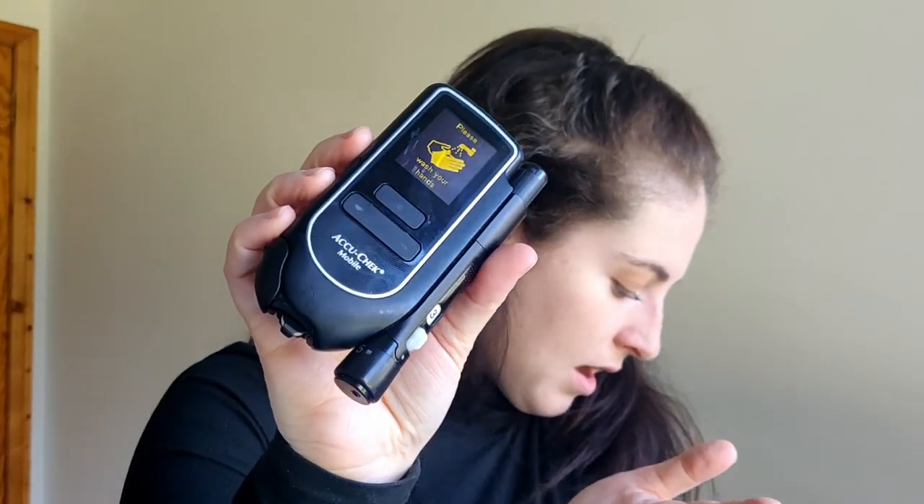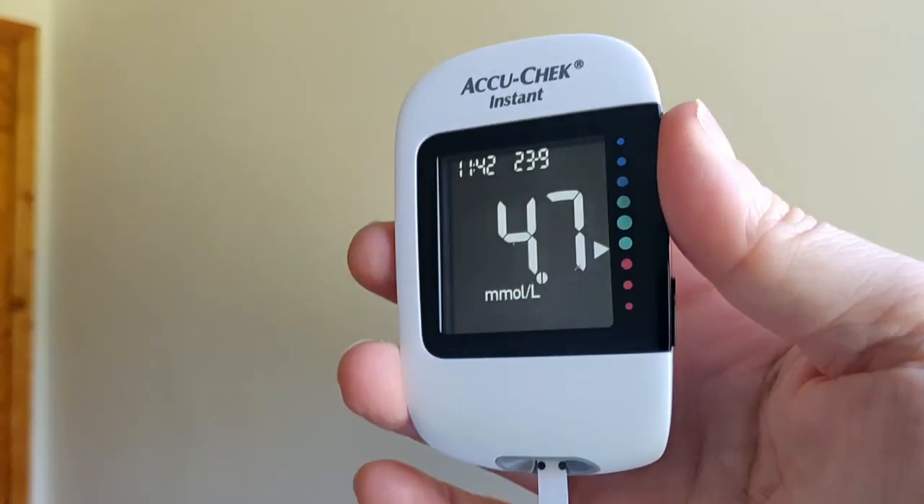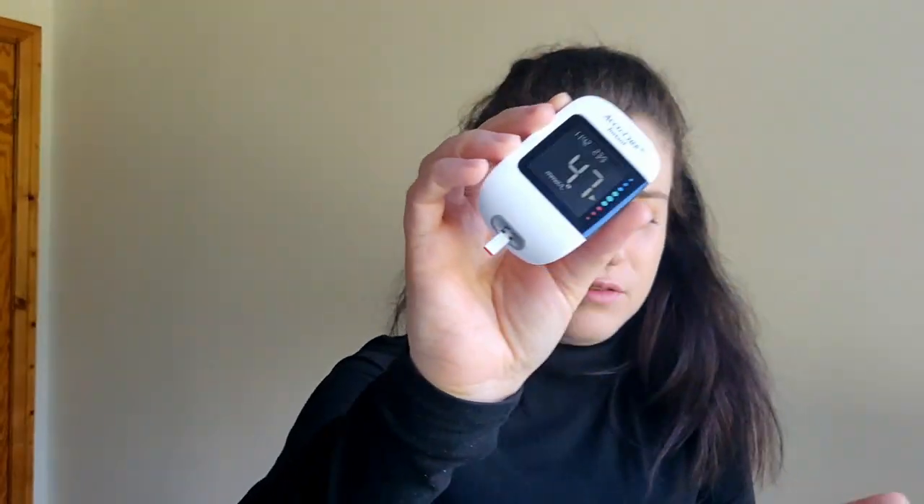For comparison, let's test it using my old monitor. Okay, 5.9. It's hard to know — this is newer, so is it more accurate? Either way, not too far off a difference. That's basically how to do your blood sugar.